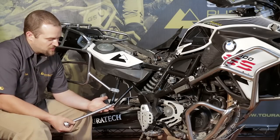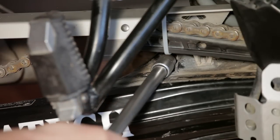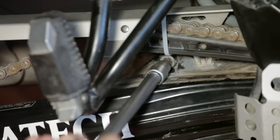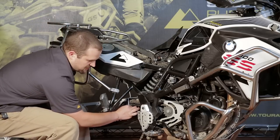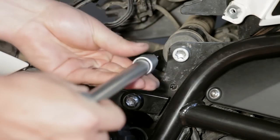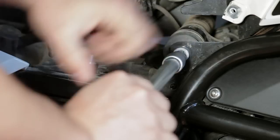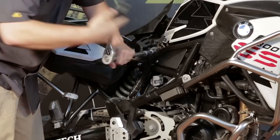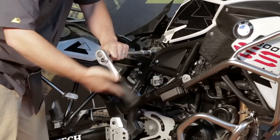Now use the Torx T55 wrench to remove the lower shock bolt that we exposed by lifting up the chain guide. Once the bolt's loose, you can lift up on the swing arm and just reach in to pull it out. You can use the Torx T55 wrench again to loosen and remove the upper shock mount bolt. The upper shock mount on the F800 uses an additional spacer in between the frame on the right hand side, so just be aware of that while you are removing these pieces.